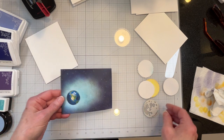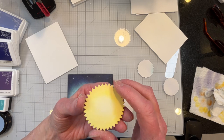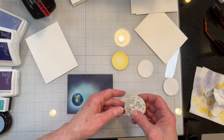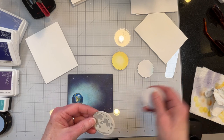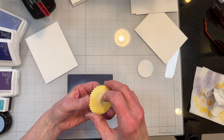I've inked up my panel, and I went over my sun with a little bit of the Unicorn ink from Hero Arts just to tone it down a little bit. I've also run multiple copies — die cuts — of both of these heavenly bodies.